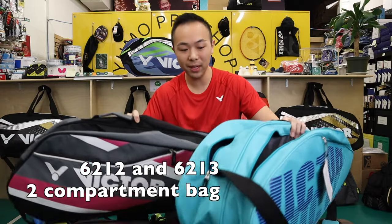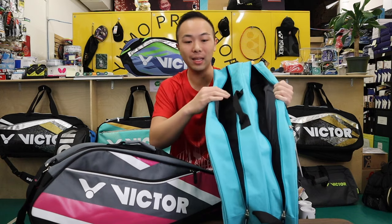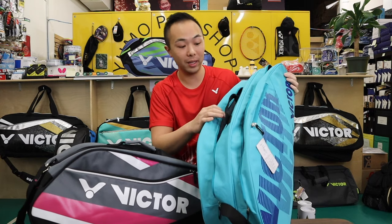Here I have the 6213 and the 6212 bags and let's take a look at what it looks like on the inside. This one actually comes in four different colors: there's a black, blue, turquoise and gray. I found that it's super basic and super simple, which I actually quite like.